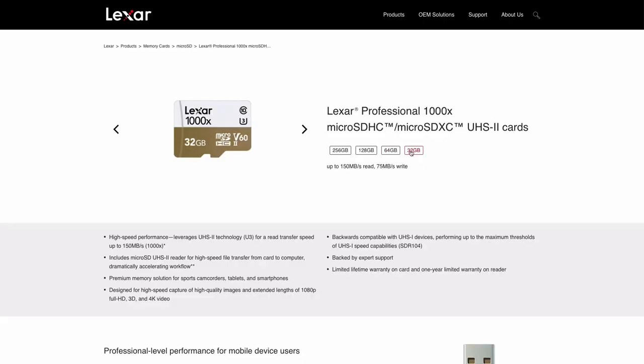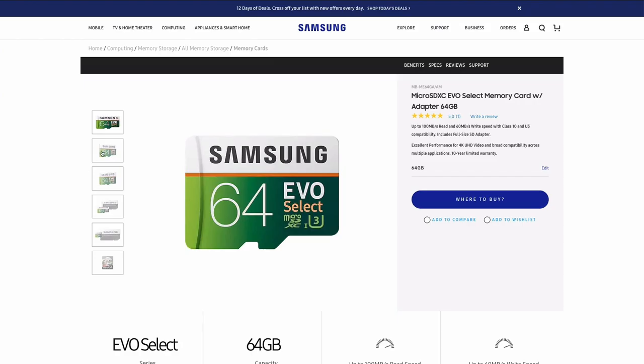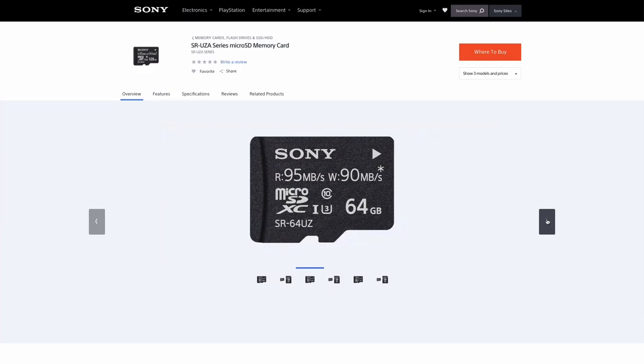Down below this video in the description box I put direct links to all of the cards that GoPro recommends for the Hero 7. Some other cards to look for are the Lexar 1000X, the Samsung Evo, and the Sony SR-UZA series.